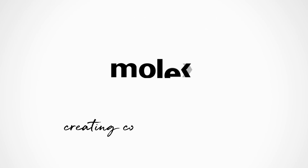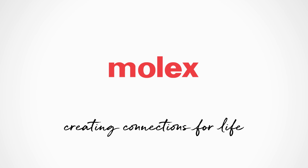Visit Molex.com for more information. Molex Quad-Row.